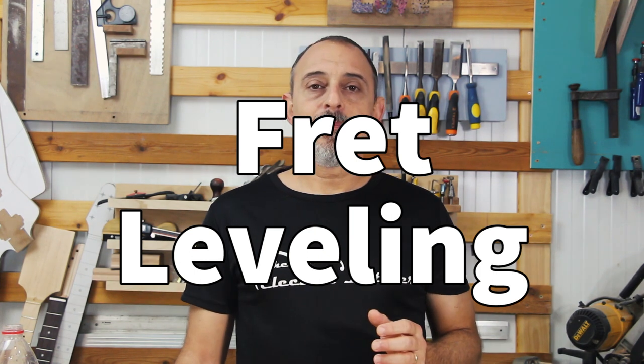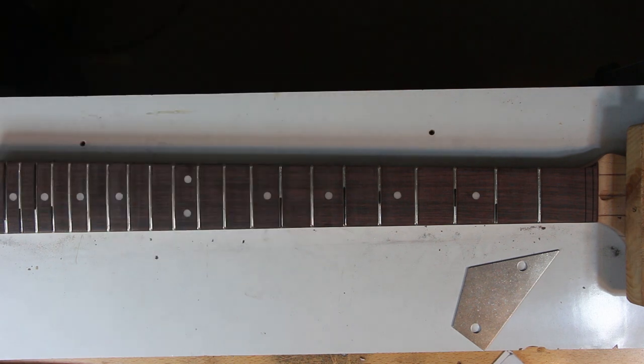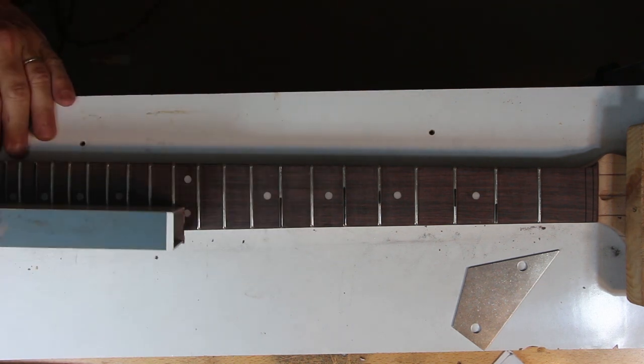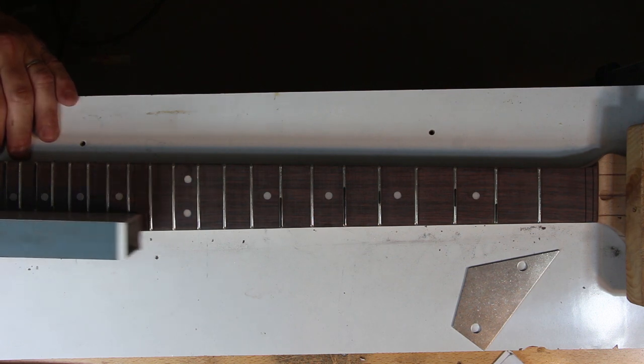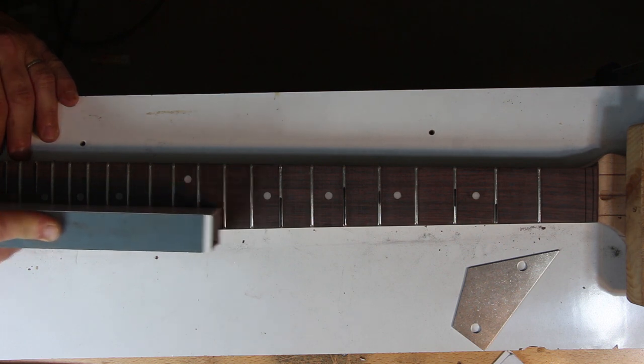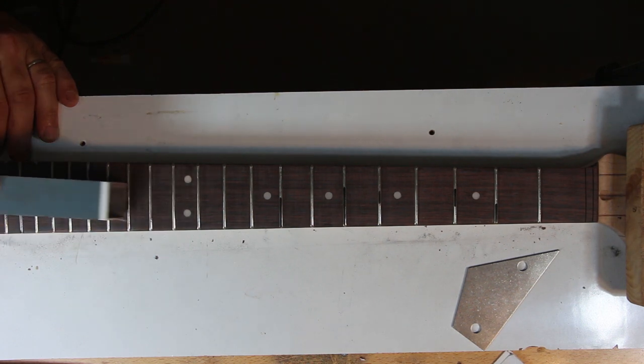Since I did the rest of the fretting with the most ordinary hammer with only a few minor inconsistencies, the results speak for themselves. My main motivation when leveling — other than getting leveled frets — is to sand as little as possible. These are brand new jumbo frets and I want to keep them that way as much as possible. Hold the leveling beam with 400 or 600 grit sandpaper and start making long and even strokes parallel to the neck.